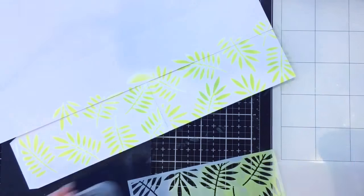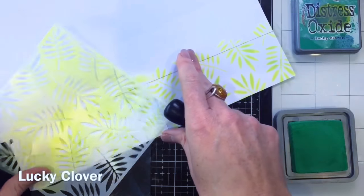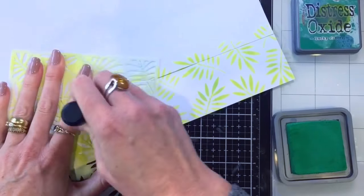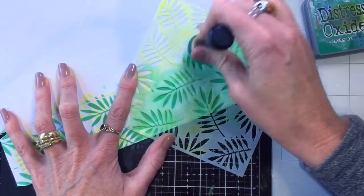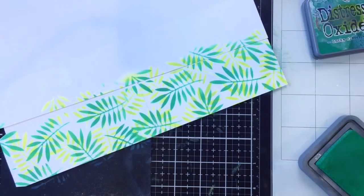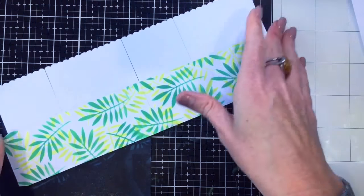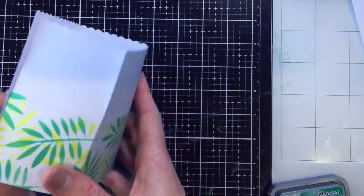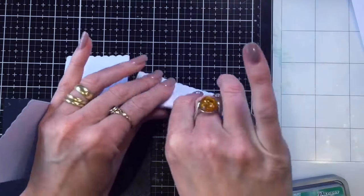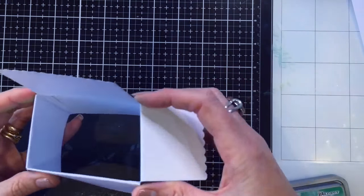The first color I used was Twisted Citron — that light one — and the second color was Lucky Clover. I used a sort of twisting motion with my sponge, which actually worked a little bit better than moving it from side to side and got the ink through the stencil really nicely. I did the stenciling in sections, but don't do as I do — do as I say and do it a bit differently next time.